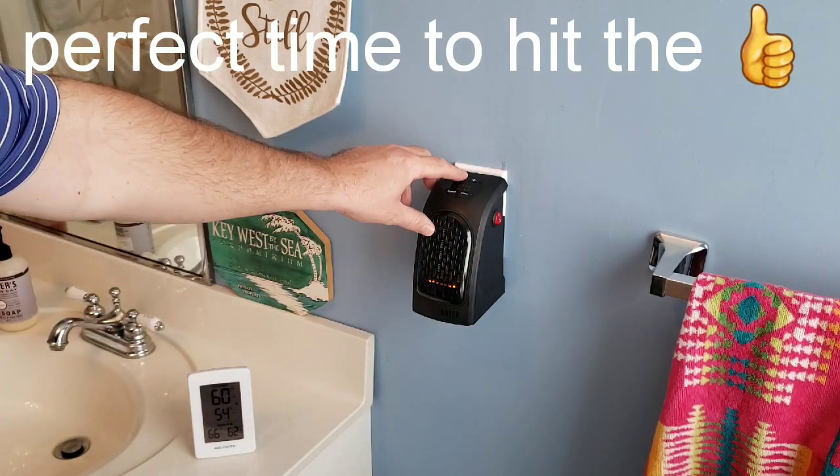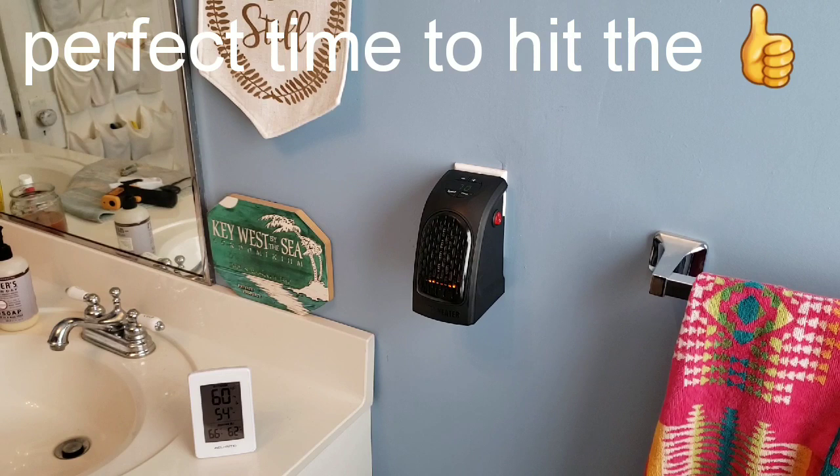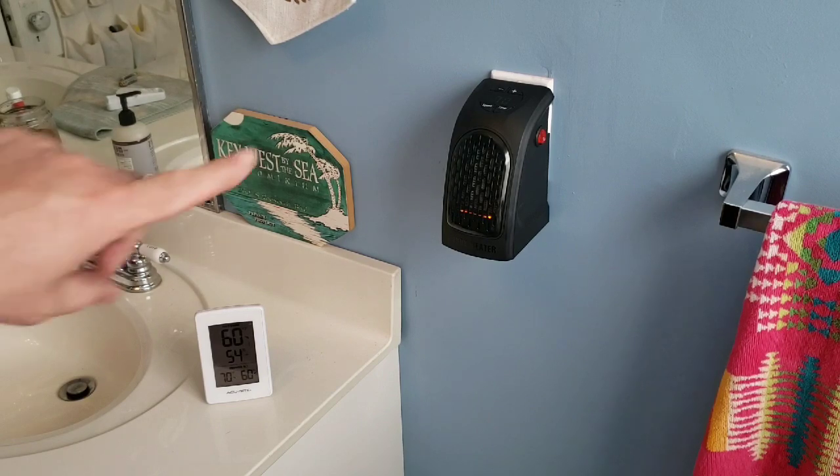Let me bring the target down to 70 and see how long it takes to bring the room up to 70 degrees. While we wait, quick question: do you think you'd ever use something like the Handy Heater — a small portable heater for a small room? It says up to 250 square feet. Let me know in the comments below.